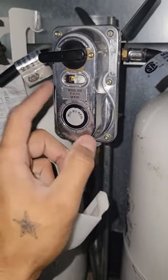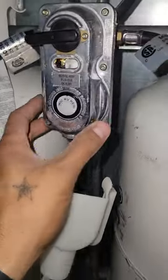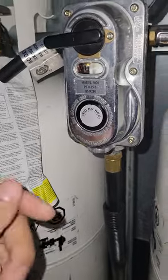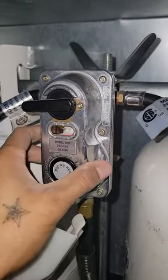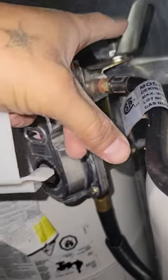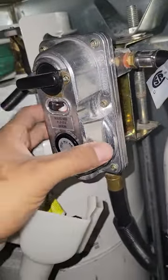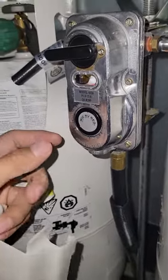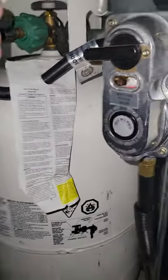I forgot the name for it, but it's a little thing inside that closes. He said if something's inside like dirt or something, just tap it and make sure you get everything out of there. So I took this off, I tapped it - all you gotta do is basically take this out. It just comes off with the lines of course, and it was easy - just tap it, put it back on, put this back on, open the gas.